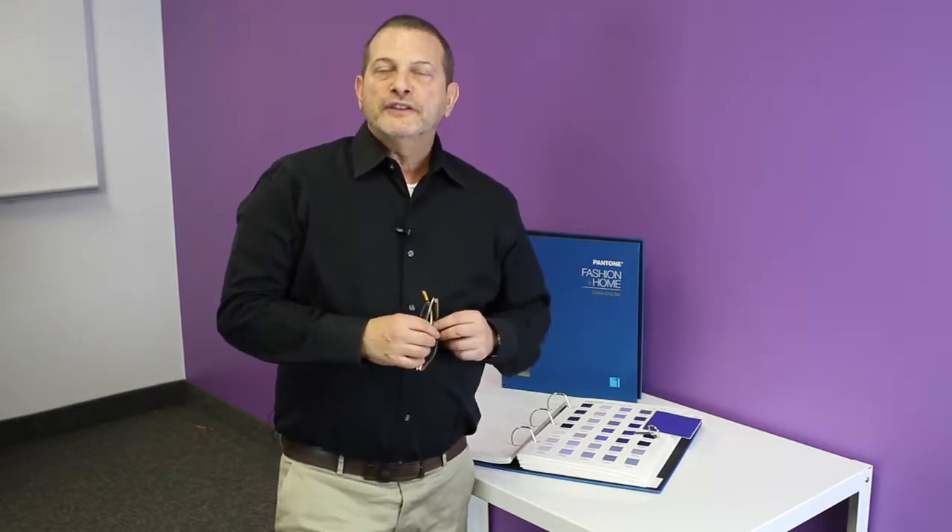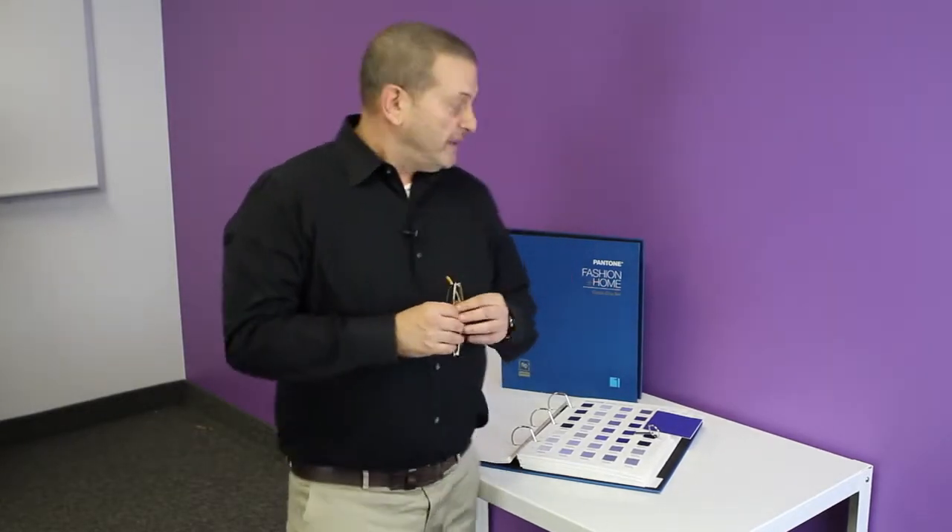Hi, my name is Todd and I'm talking to you today from the Pantone Creative Studio. I wanted to introduce you to one of the Pantone Fashion & Home cotton products — it's called the Pantone Fashion & Home cotton chip set.